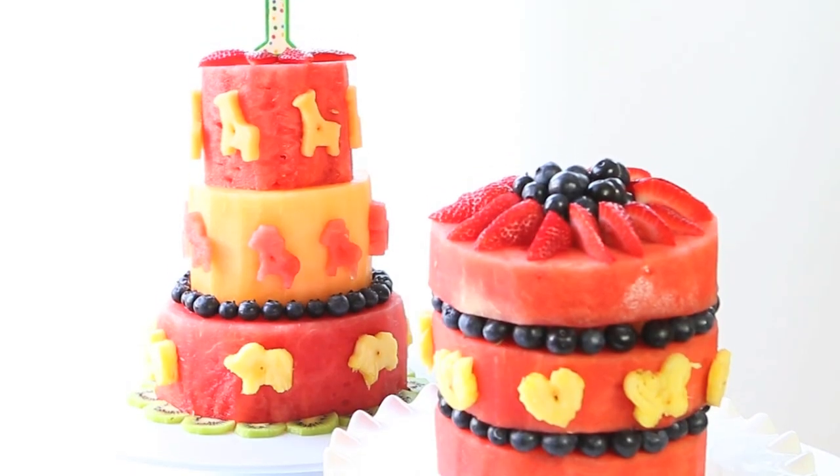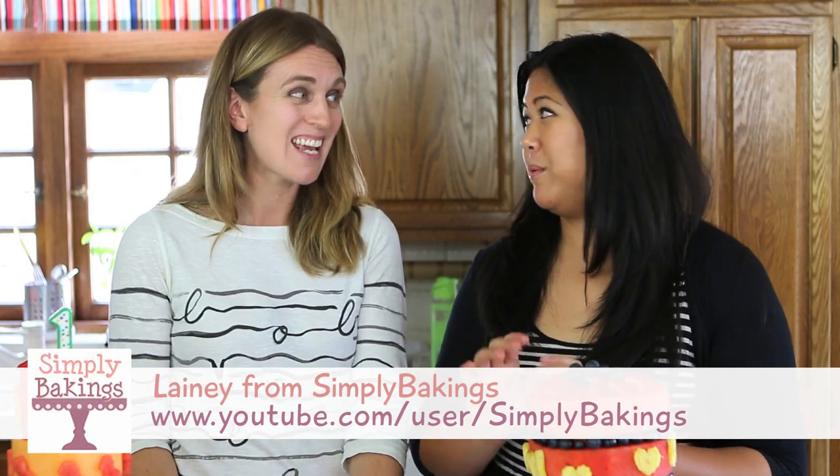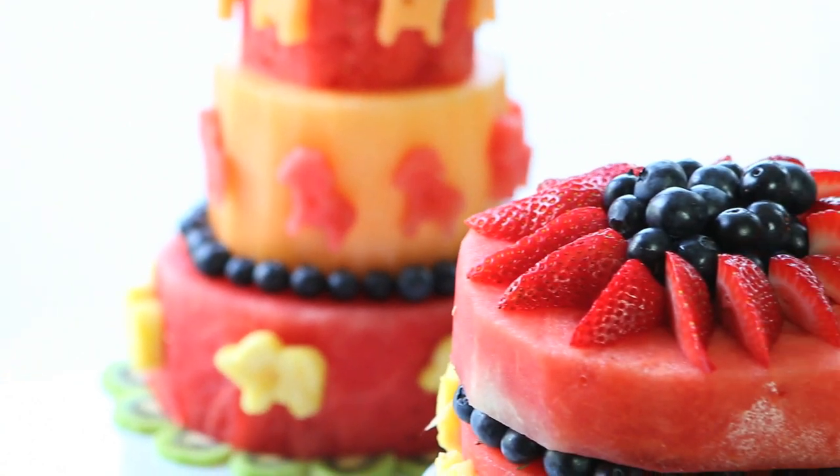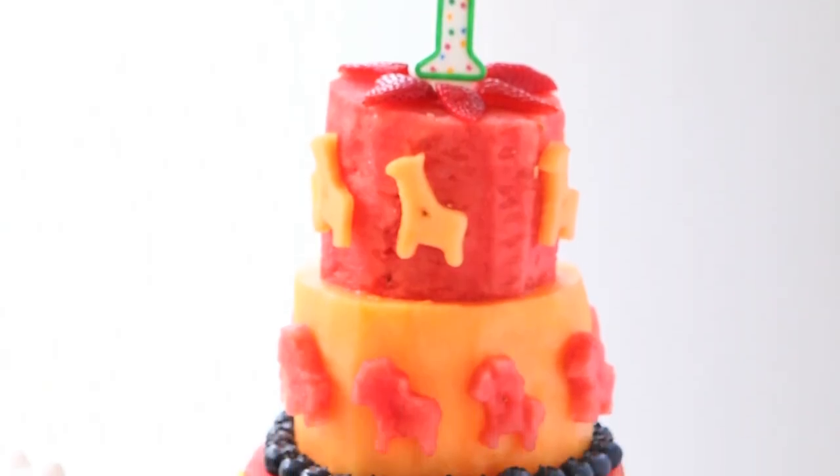Hi, welcome back to Buona Pappa. Today is a special episode because I'm here with my friend Lainey from Simply Baking and she's in my kitchen and we're going to prepare together two beautiful, healthy watermelon cakes. It's fresh, it's easy, it's allergy-free and all ages can eat it, right? Yes, they're perfect for birthday parties, for parties just to enjoy and have fun with your kids with a decoration. Let's start together.